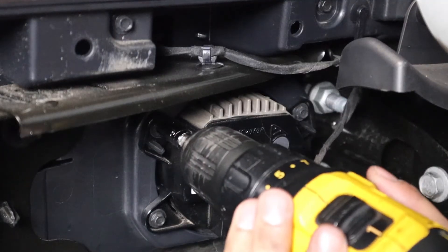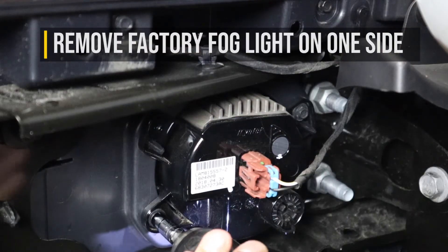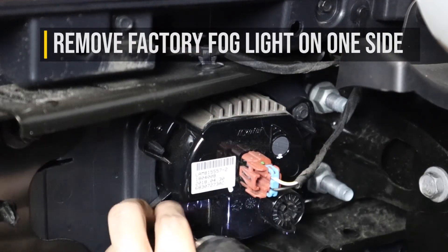Next, with that out of the way, you can go ahead and remove the four screws that are holding the factory fog lights in. Then just go ahead and unplug the factory wiring harness from the back of the fog light as well.